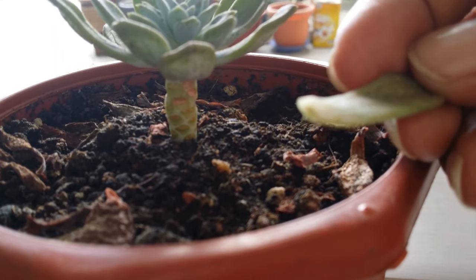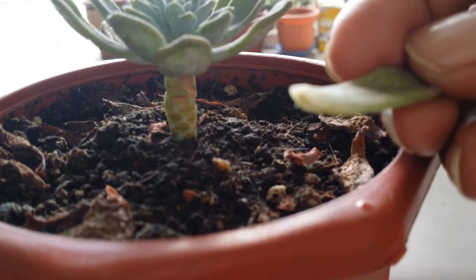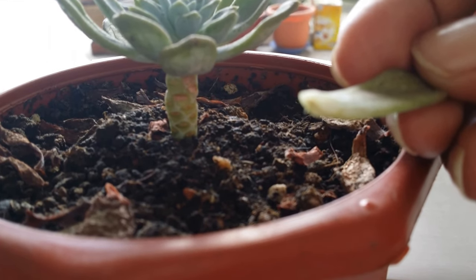See the spot there in the middle there — that's where the roots and the shoots will grow out.